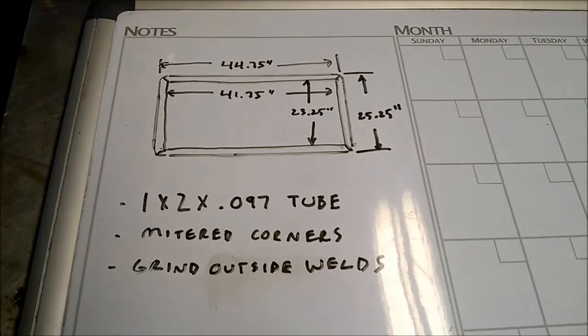Today's project will be the start of a table frame. As you can see from the dimensions, it's going to be 44 and 3/4 by 25 and 1/4. The material is 1 by 2 by 0.97 wall rectangular tube with mitered corners. I will grind the outside welds so they look nice and smooth.